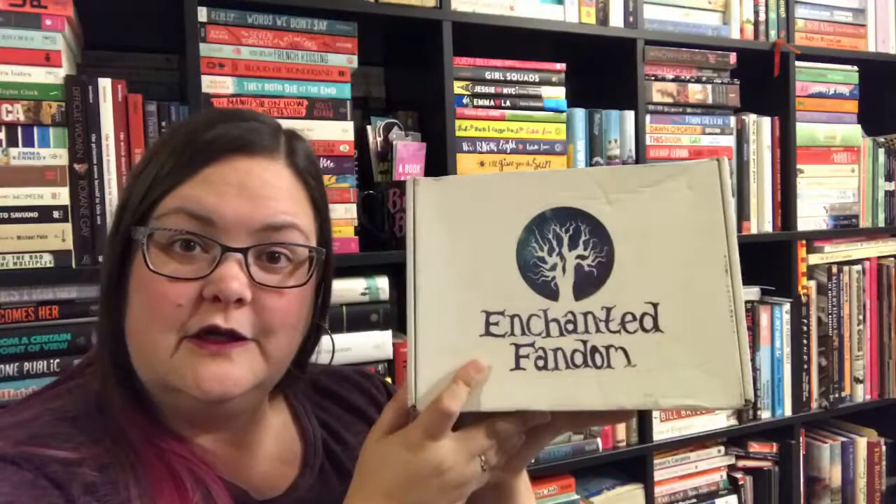If you'd like to order next month's Enchanted Fandom box, you can use the code FABBOOK10 to save 10%. I'll leave the link below, and you can also use the code in their Enchanted Fandom shop — so if you like the look of this mug here, you can save 10% on that as well.